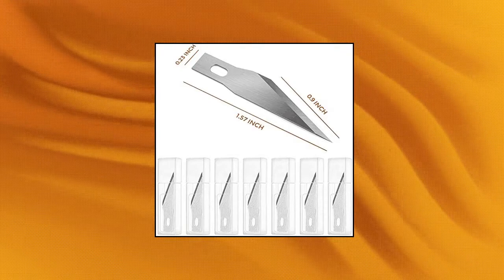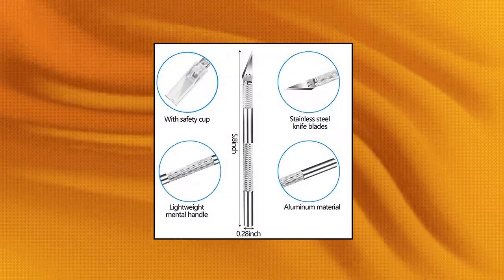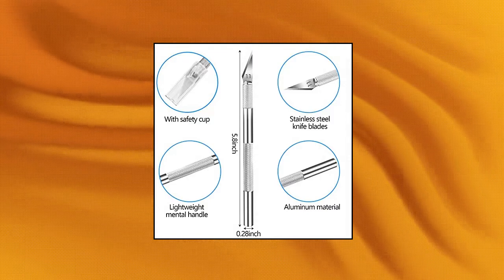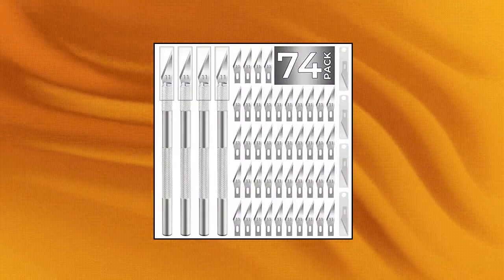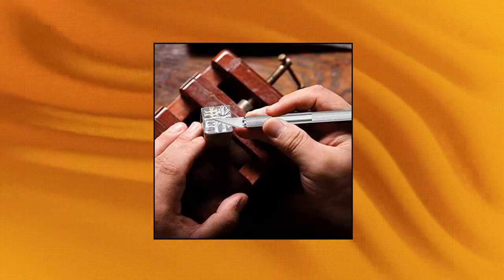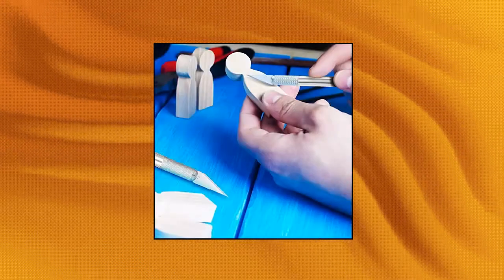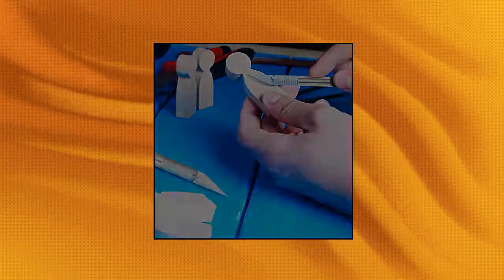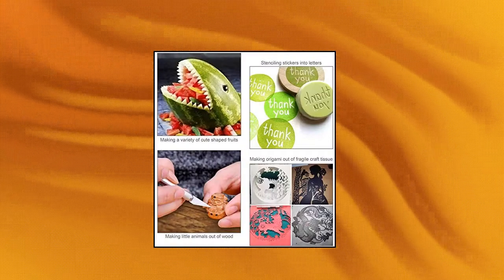Shcheo Hobby Knife Craft Knife 74-Pack with 4 Upgraded Sharp Hobby Knives and 70 Spare Knife Blades for Art. Valuable Package Content: 4 Pieces Hobby Knives with Safety Cap, 70 Pieces Blades. Perfect for Daily Use. Great Non-Slip Design — the aluminum handle of the hobby knife is with non-slip design to make use easier and safer. This cutting knife set comes with different kinds of craft knives and 70 replaceable blades.